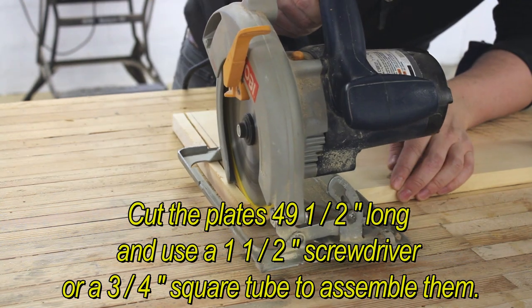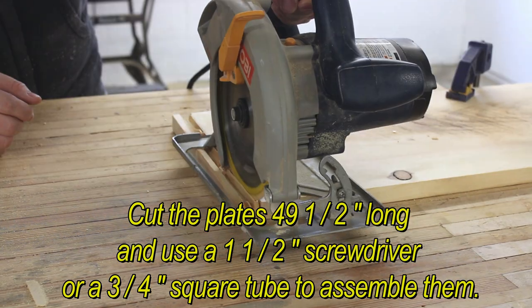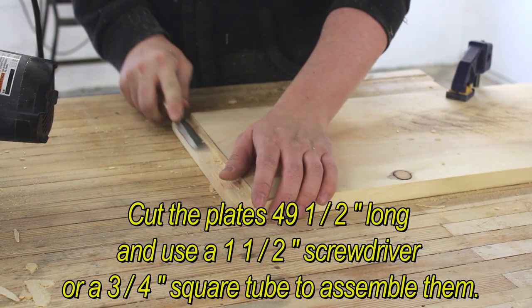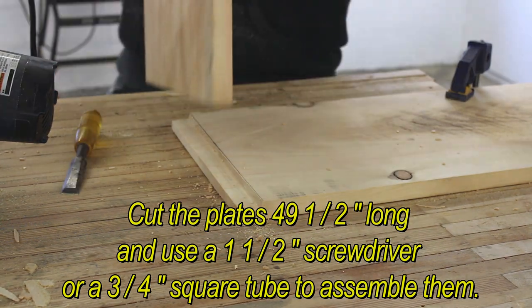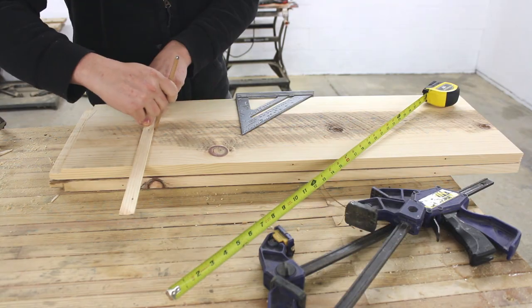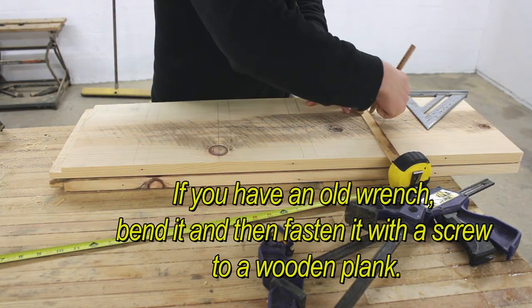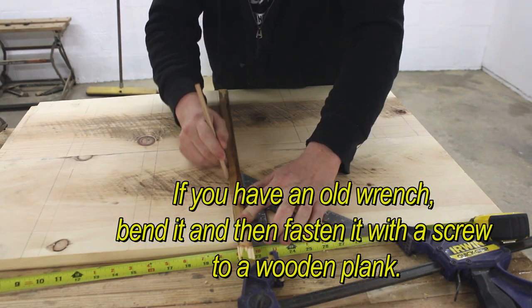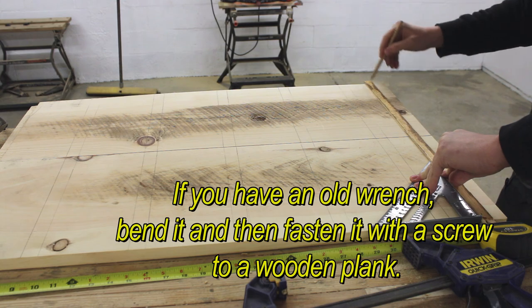Cut the plates to size and use a screwdriver and square tube to assemble them. If you have an old wrench, bend it and then fasten it with a screw to a wooden plank.